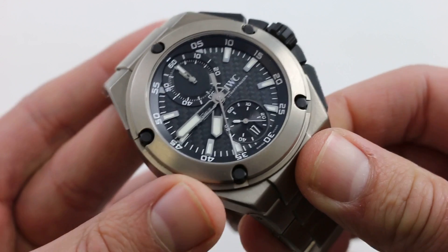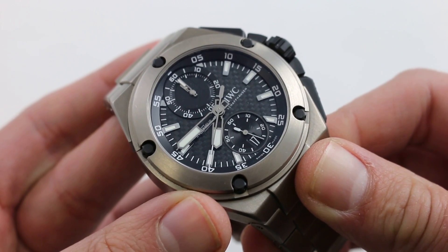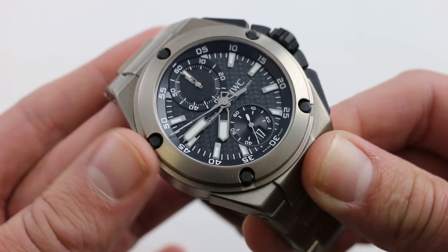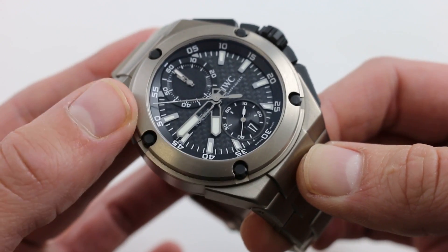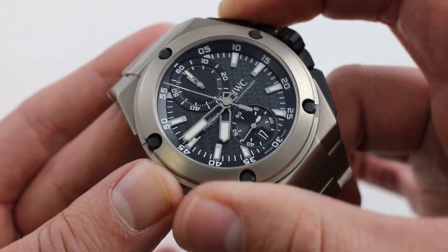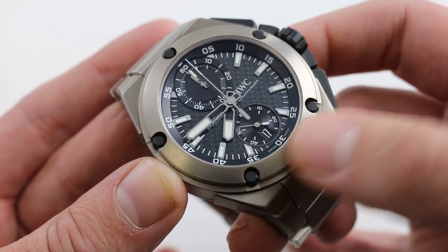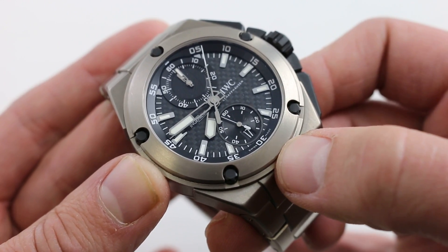When you pull the crown, you do stop the balance — you can synchronize precisely by hacking the seconds hand to a known accurate reference time. It is a vertical clutch and column wheel chronograph. If you prefer to look at the chronograph seconds hand and simply run it continuously, the vertical clutch allows you to do so with no hazard. As it is a column wheel system, it also has very crisp engagement — you can hear and feel the engagement of that chronograph. More traditional, more expensive, harder to tune, but it is the upscale fashion for actuating a chronograph function.